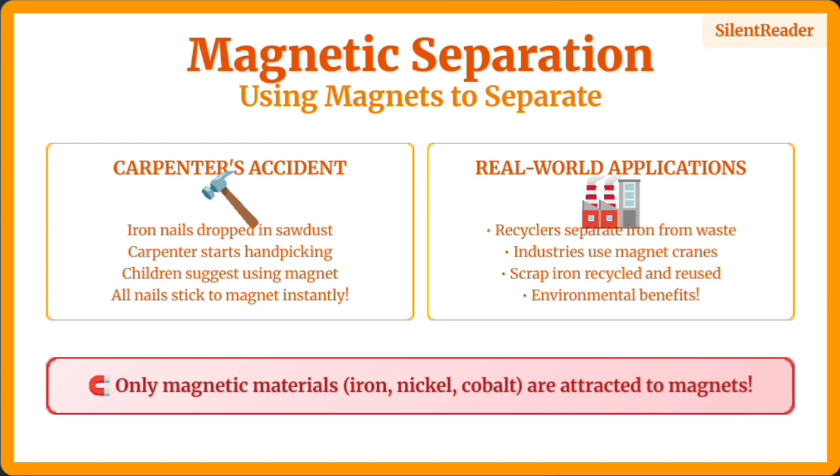Magnetic separation uses magnets to separate magnetic materials like iron from non-magnetic materials. This is used in recycling to separate iron scrap and in many industries. The carpenter's story shows how useful magnets can be.